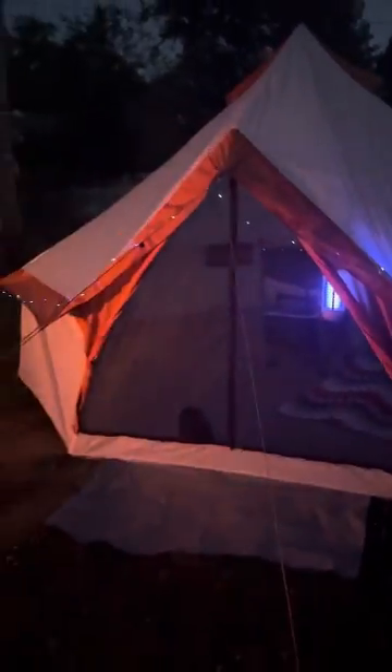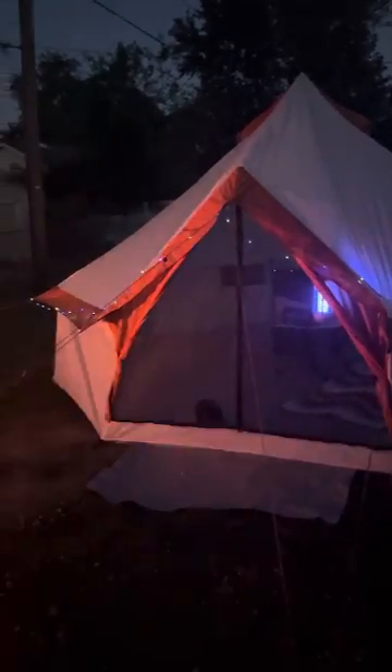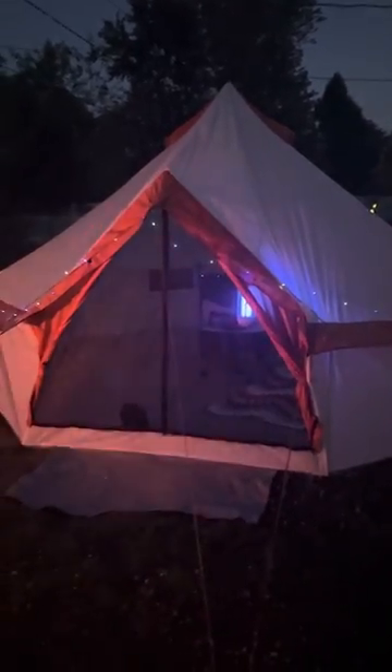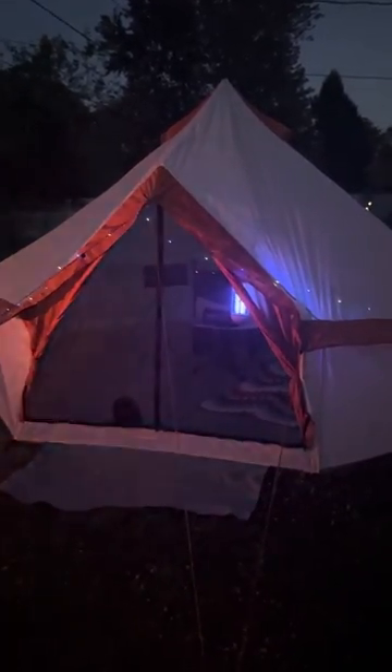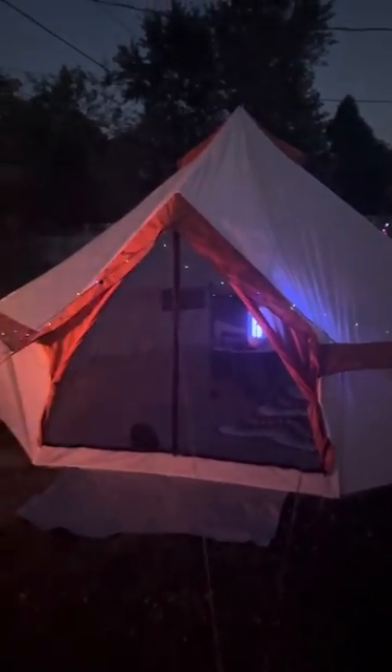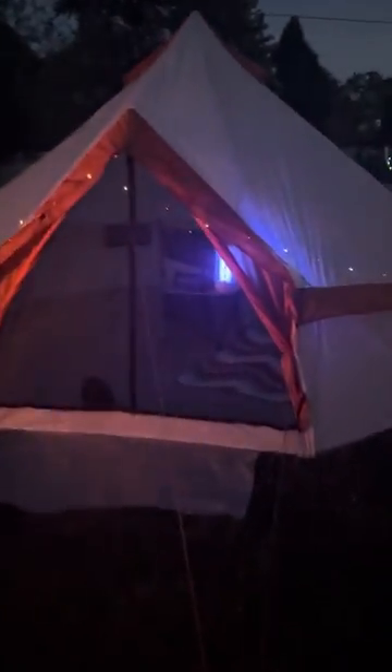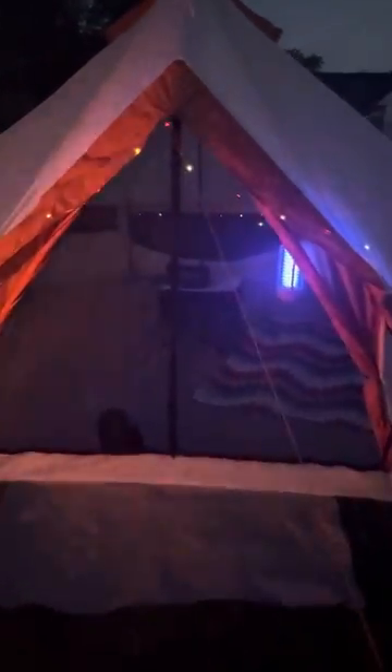I just want you to see this little setup of the Ozark Trail tent, which is one of Walmart's brands. This is really simple to set up. I would not suggest using this in the winter time or in the rain, but this is perfect for tonight — the sky is clear. Assalamu alaikum, this is the Camping Muslima, showing you the Ozark Trail tent from Walmart. Have a great night!